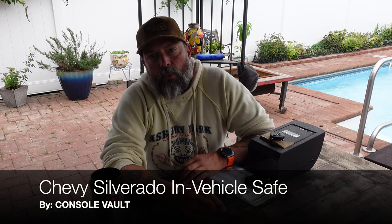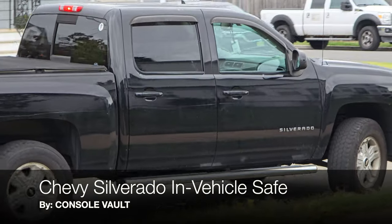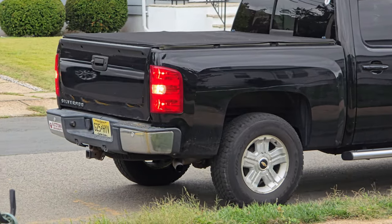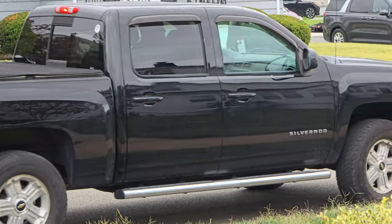Hello and welcome to my channel. Today I'm going to be talking about an in-vehicle safe that I picked up for a Chevy Silverado 1500, which belongs to a buddy of mine. It's made by Console Vault. If you look around my channel, you've seen that I've reviewed a few different Console Vaults — started out with mine on my Chevy Colorado, then added one to another vehicle of mine. Friends started seeing my reviews and contacted me, asking for my real opinion, which happens to be the same exact opinion I put into the videos.